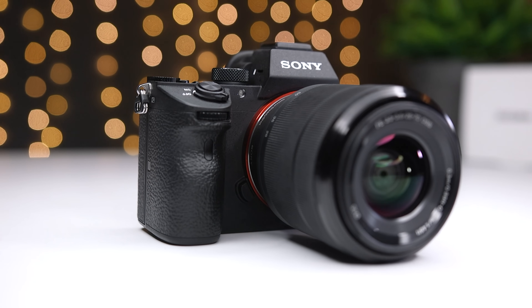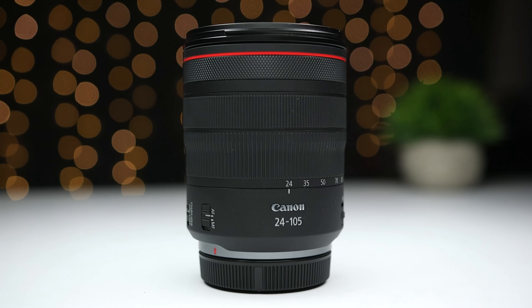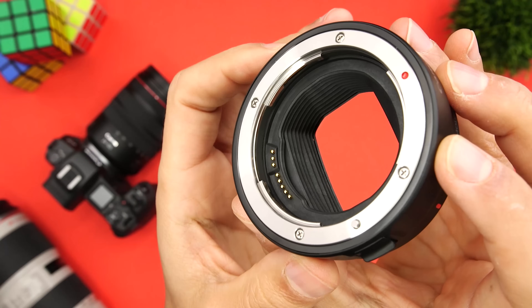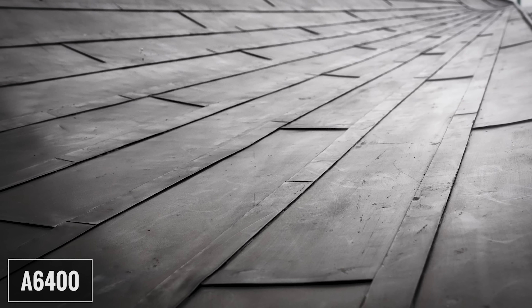I want to talk about upgrading or using multiple bodies. In the case of Sony, if you end up upgrading to one of their full-frame bodies like the A7 III, you'll be able to use the same lenses because both their APS-C and full-frame bodies use the E-mount. If you buy APS-C lenses, you'll have to switch your full-frame camera to Super 35 or APS-C mode, and if you buy full-frame lenses, you can use them natively on the A6400. Also, you can't use any of Canon's new RF mount lenses with the M6 Mark II. So if you own an EOS R and an M6 Mark II and you want full-frame lenses to use on both cameras, you have to buy EF lenses and then use adapters on both cameras.